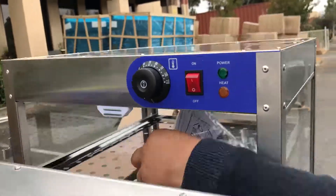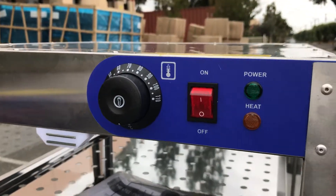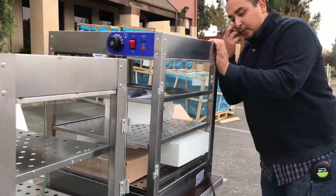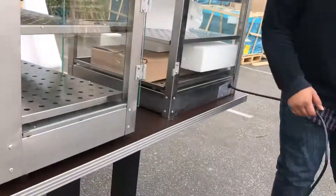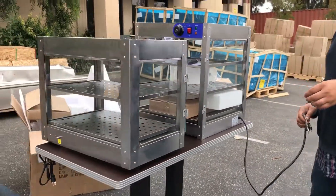It does come with all the little knobs for the legs so it won't slip on the counter — you can just screw those on, they're very easy to use. It has a light on top to display whatever you put inside. The voltage for this unit is standard voltage, 110, three-prong connection — connect straight to your wall and you're set to go.